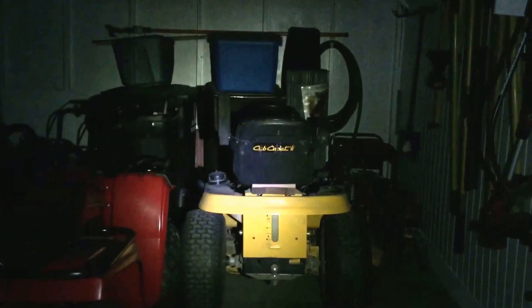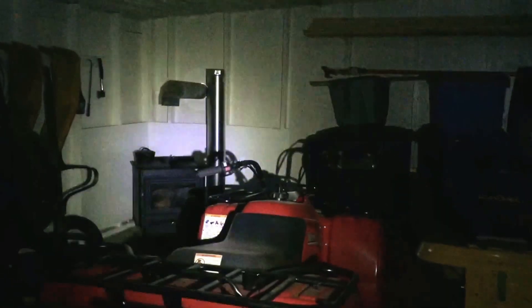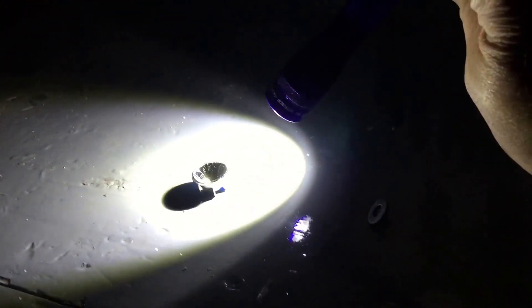Here we go. A lot brighter! There's no adjusting it — it's either on or off. And it's a reflector — see the reflector there — that gets changed as well. Wow, what a difference. Much brighter.